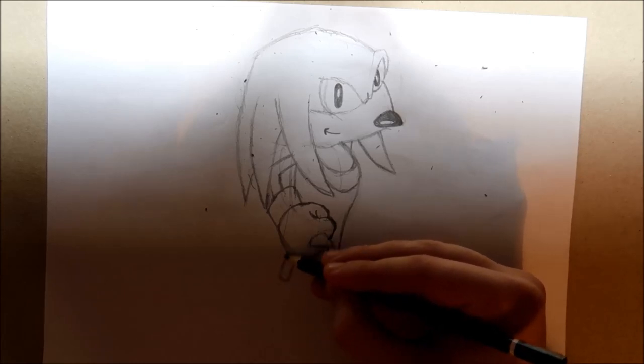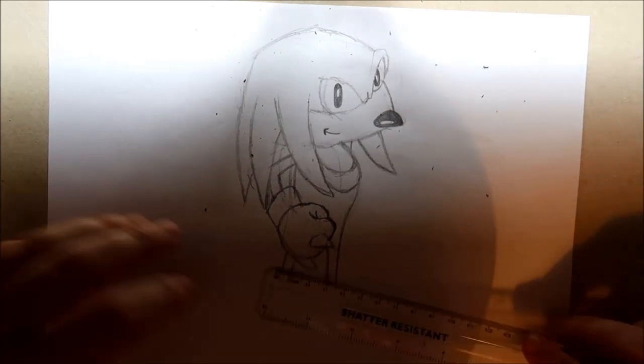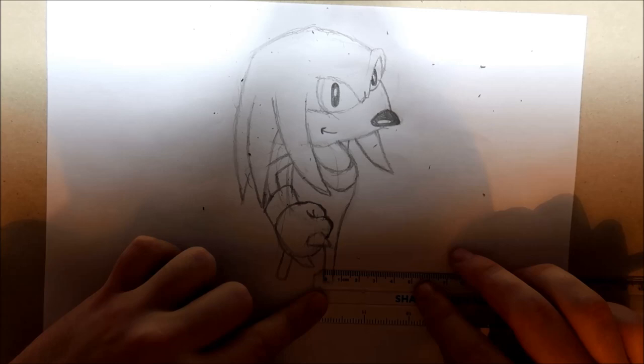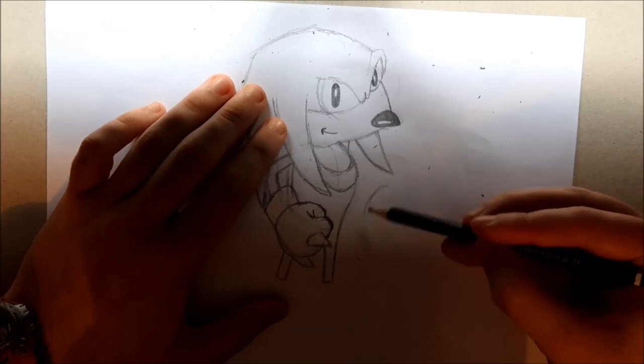And then try and keep them the same thickness as well — if you need a ruler to see if there's the same thickness you can do that. So it's about I'd say about half a centimeter for both of them. So now we can get on with the next bit of Knuckles' body, which is his left hand.